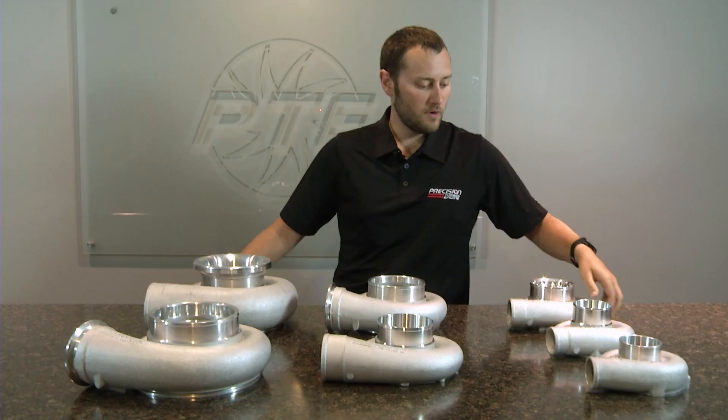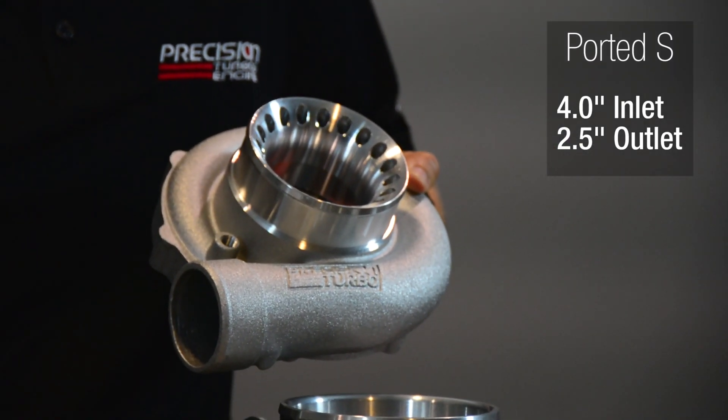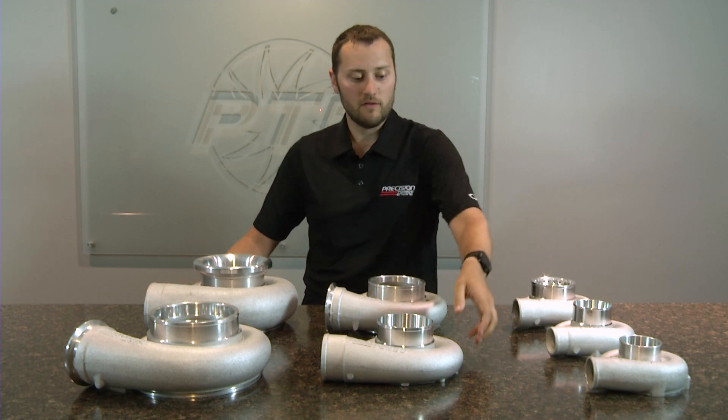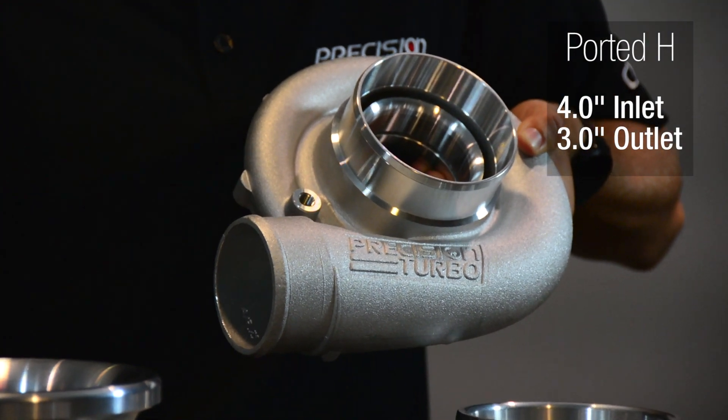The next compressor cover we have is a ported S compressor cover. It has a 4 inch inlet and a 2.5 inch outlet. The next size compressor cover we have to offer is a ported H compressor cover. It has a 4 inch inlet and a 3 inch outlet.